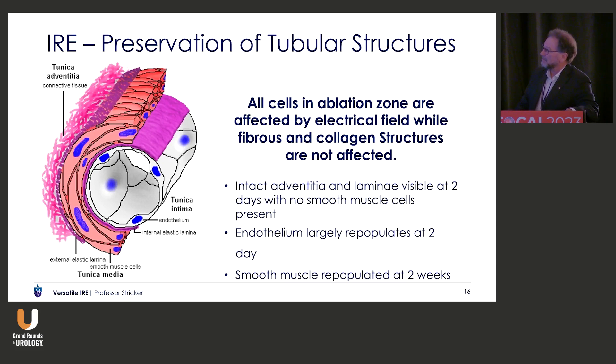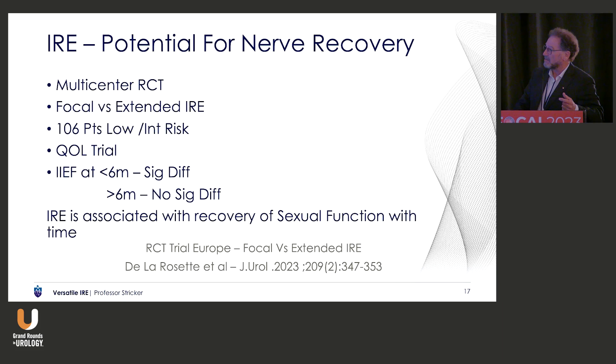There's a potential benefit that it preserves tubular structures. You have to understand that IRE began in the liver for non-resectable metastatic cancer. They were trying to protect the bile duct and the portal vein, so you could treat with the bile duct involved in the middle of the field and yet not get a bile fistula. So it preserves structures. The endothelial and smooth muscle cells die, but they recover. So does it allow erection recovery?